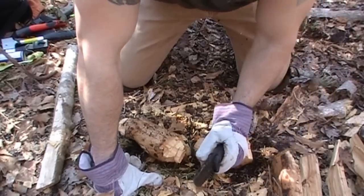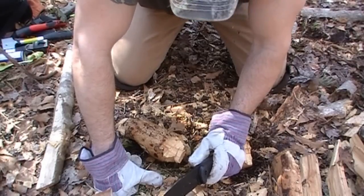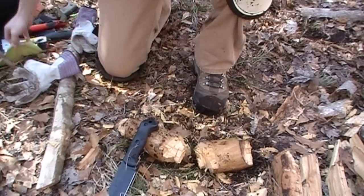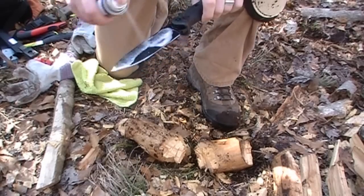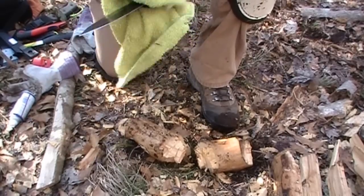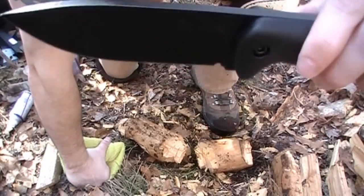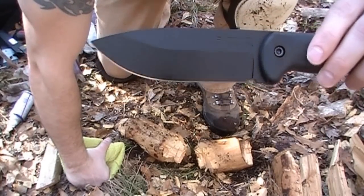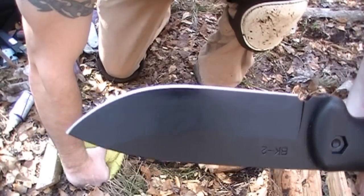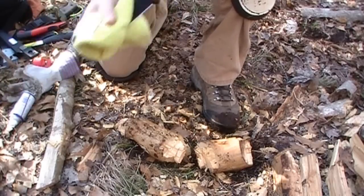There's some woodworking with the BK2. I'm going to switch to the Mora and do some light baton work with that — I just haven't used it yet. But first, you always want to take care of the tool that takes care of you, so a quick wipe-down. The finish looks new out of the box, and no burring at all on that edge, no chips — very happy.